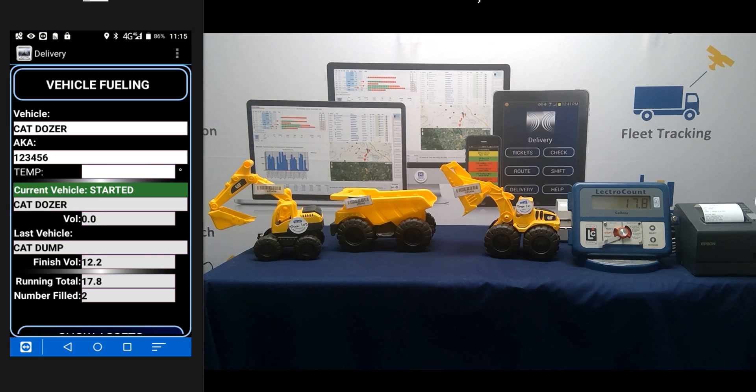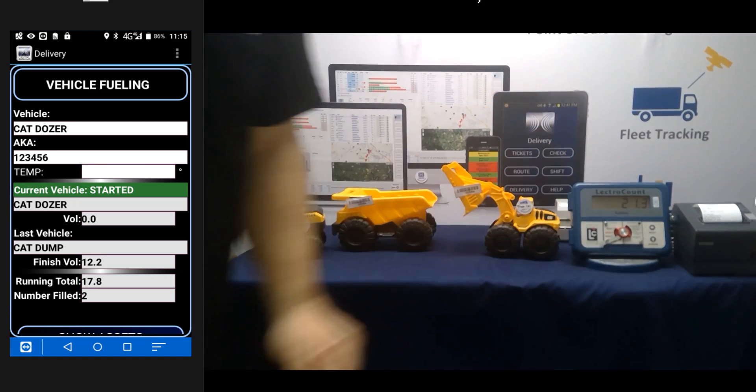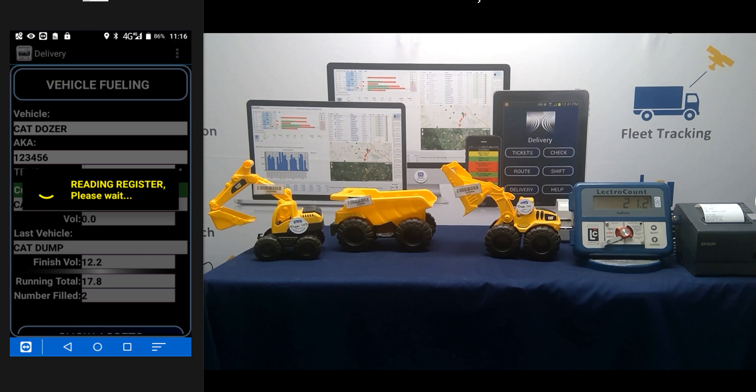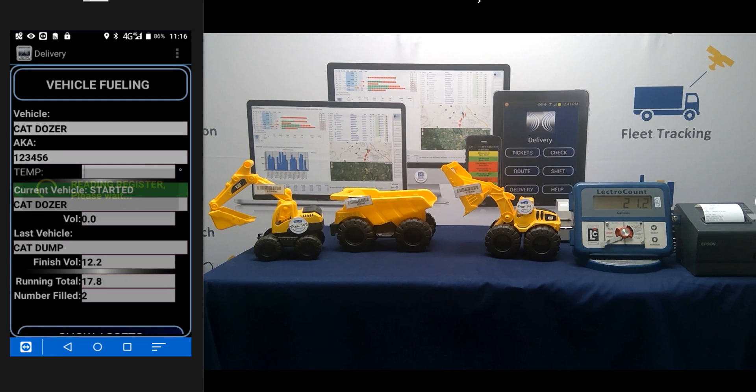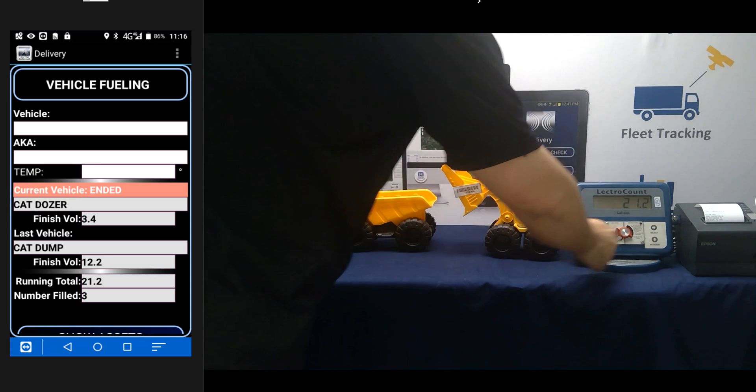Volume Up. There's the Cat Dozer. We throw some gallons in and tap Volume Up again. Reading the register, we pull those gallons in. Let's review the screen: we've done three assets, the total on the register is 21.2 gallons. The Cat Dozer took 3.4 gallons; the Cat Dump Truck before that took 2.2 gallons. Now that we're done, we bring the hose back, roll it up, and flip the register to print.